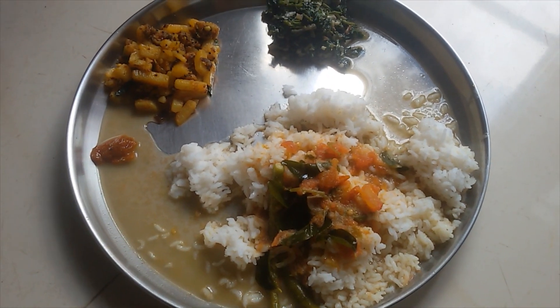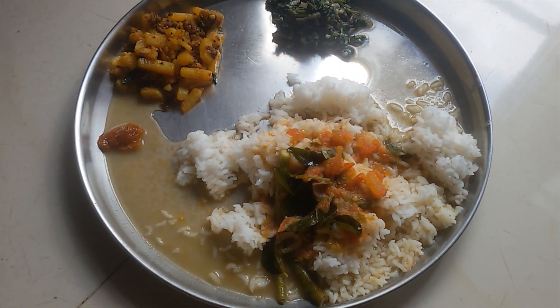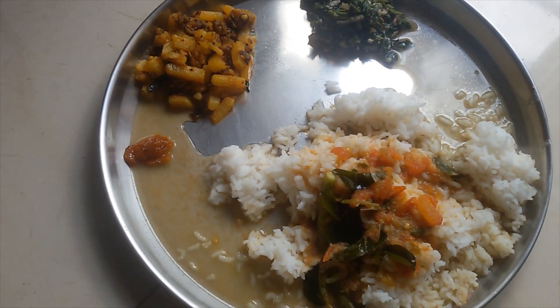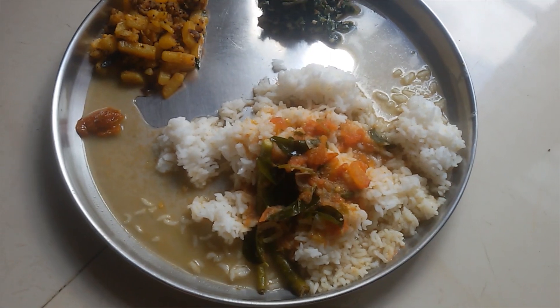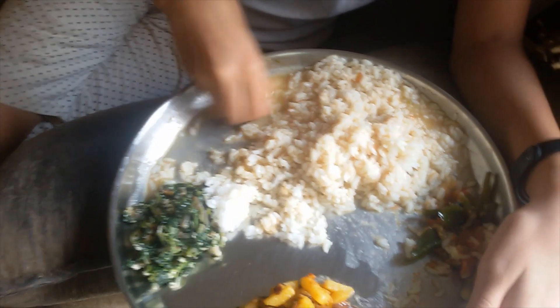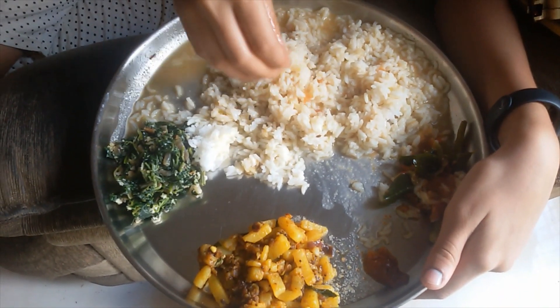This is spicy. This is not a vegetable. We add some vegetables. This is a tomato soup. This is a method, a recipe for this video. This is very easy.